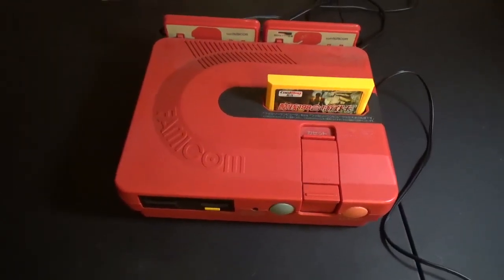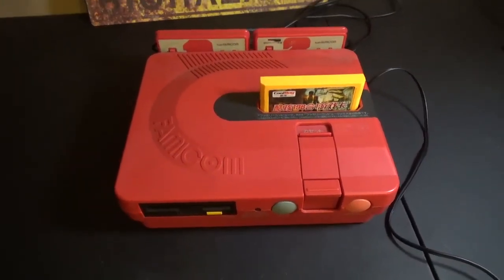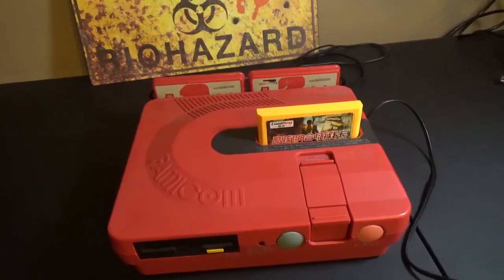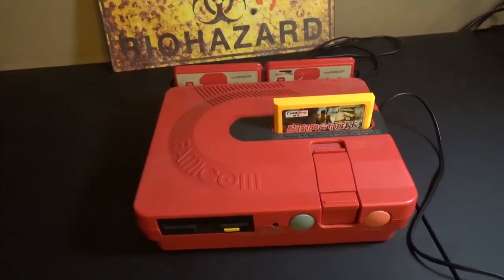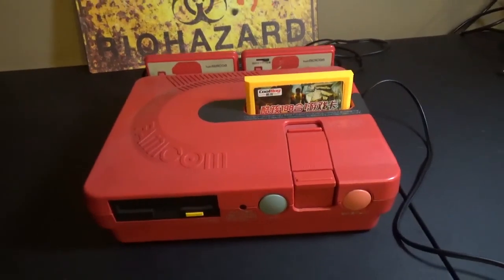The Sharp Famicom Twin is probably about my third favorite thing in my collection. I really absolutely love this system. It looks like fun — the red color, it looks like a toy, it's got a disk drive on the front of it.